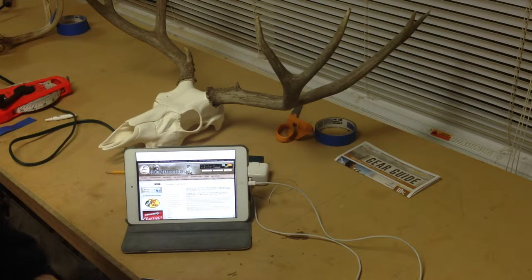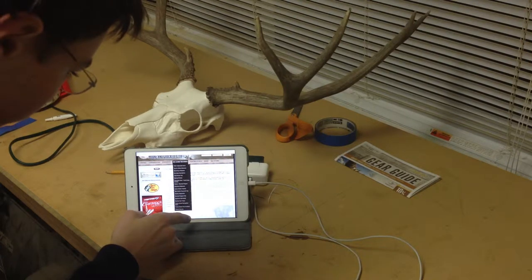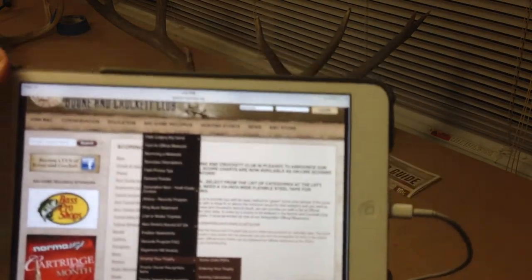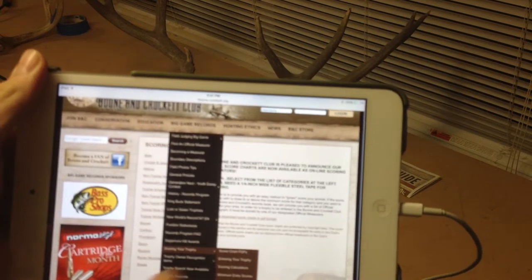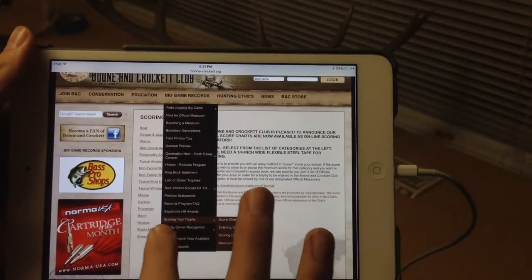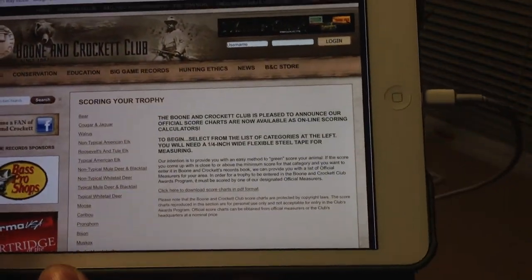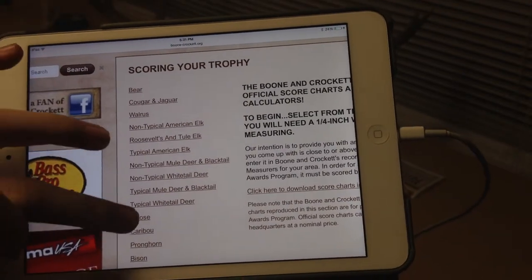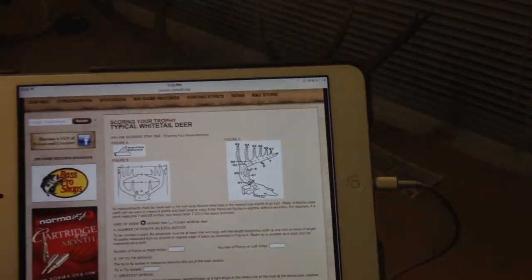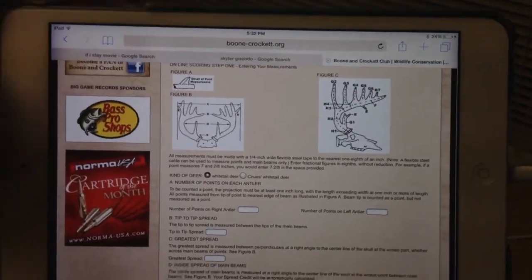I'm going to show you guys how to get there. Go to Big Game Records, which is the fourth one, then go all the way down to the bottom to 'Scoring Your Trophy' — it's the fourth one on the bottom. From there, go to 'Scoring Calculators.' This is where you're going to choose what you're going to score. They have a ton of different stuff: elk, moose. We're going to do typical whitetailed deer.